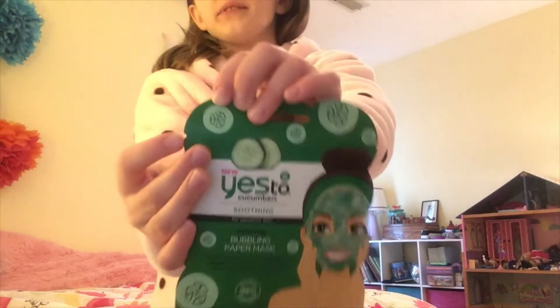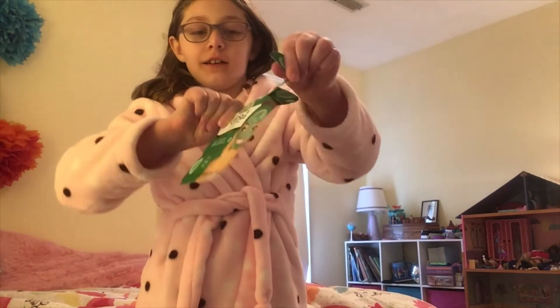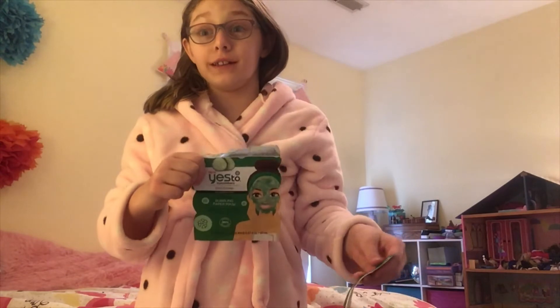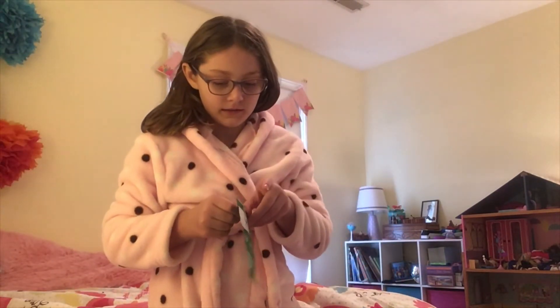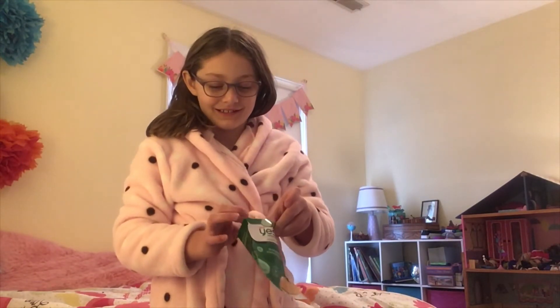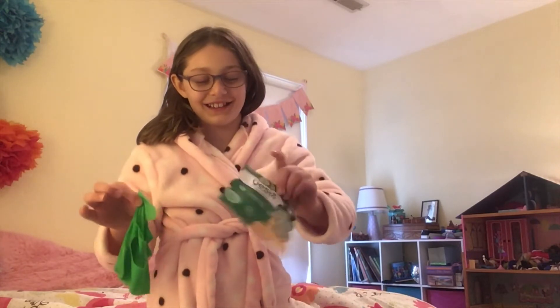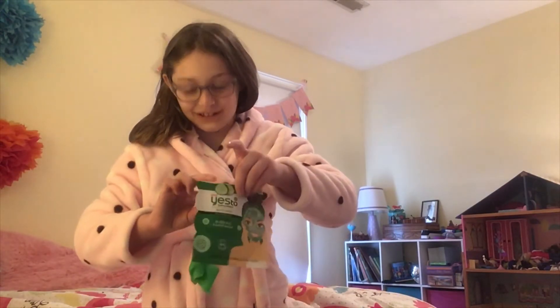Let's open it. I love these things - it's like so helpful, you can just tear it off. That's so easy! I love that it's a cream face mask. It comes in a little package like this. You need to wash your hands after this.